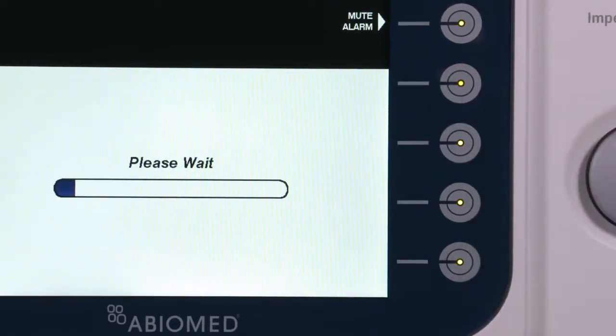A blue progress bar will appear while the automated Impella controller primes the system. Once completed, the AIC will automatically advance to the next screen.